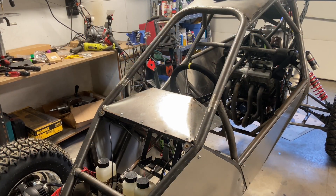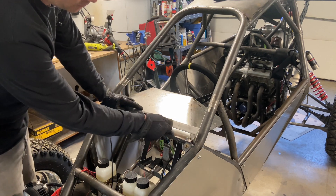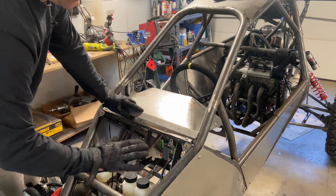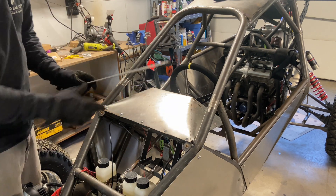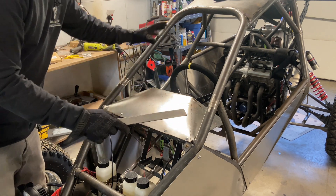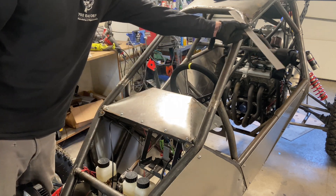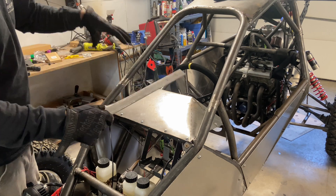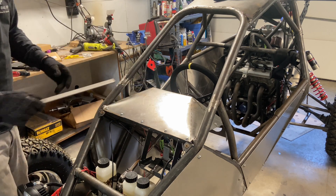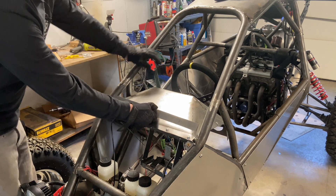I think the trickiest part of this is going to be number one, mounting these lower tabs but still being able to get this dash out. Pretty sure it'll just slide out. And secondly, not making the mounts too bulky or too in the way or too ugly — that's a main focal point of the cart so it needs to be done with some style. I think we're going to go with the method of trial and error.